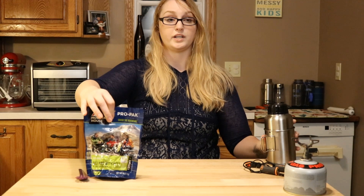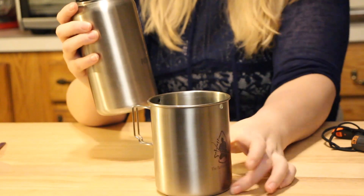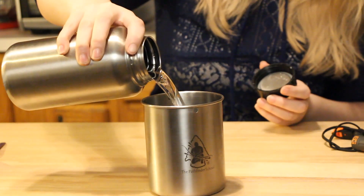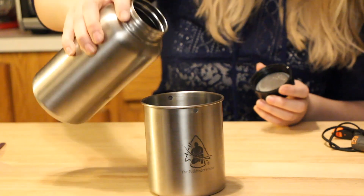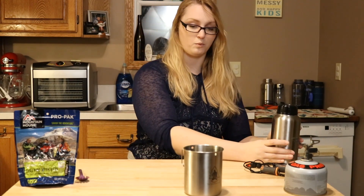This one needs one and three quarter cups of water, which is about 14 ounces. I'm just going to eyeball that. If you have a little less water, it's going to be a little thicker. If you have a little more water, it's going to be a little soupier. Not the end of the world.